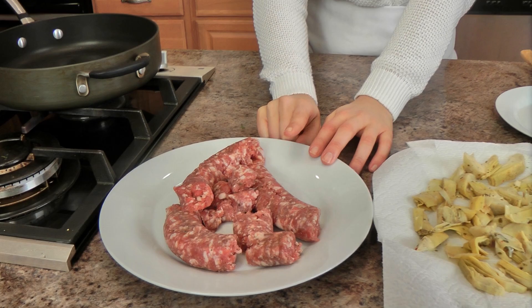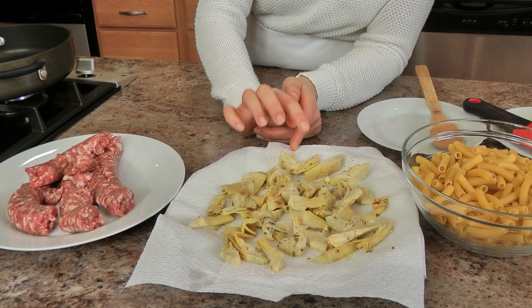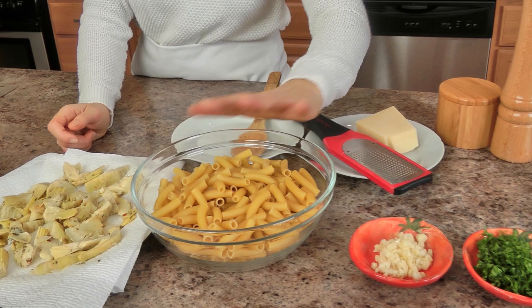Start off with some really good Italian sausage — just the best you can afford — not spicy, you want mild. I took off the casing. I also have some artichokes that were in brine — I drained them, roughly chopped them, cut some in half so they were smaller pieces, and I have them on paper towels to absorb the extra liquid. I've got some ziti because that's what I grew up eating, but you can use any pasta you like. Garlic, parsley, butter, salt and pepper, a little bit of olive oil, and lots of parmigiano.